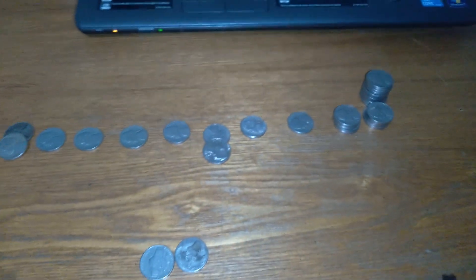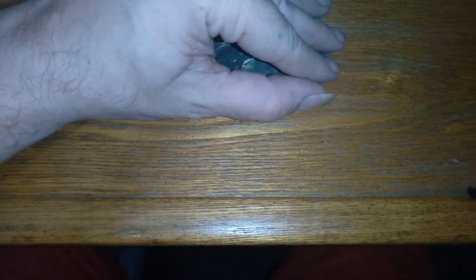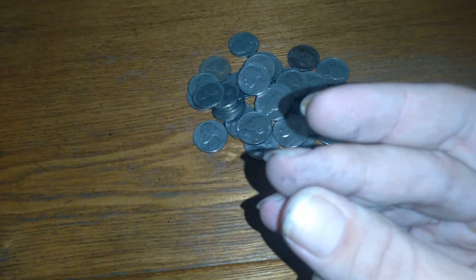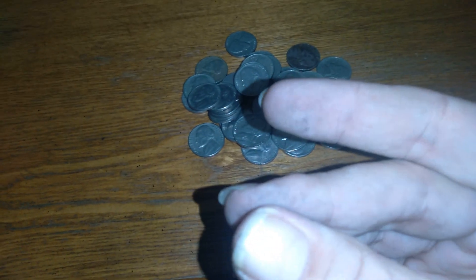That's all the silver. That one's not silver but I'll put it aside. Out of all of those, I wonder if I can find a roll of nickels from the year I was born — I found a lot of 1977s, I probably could. You can tell these are silver — look how dirty my fingers are.